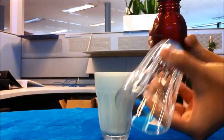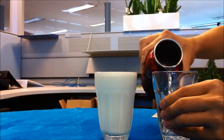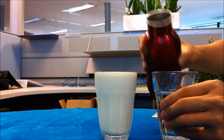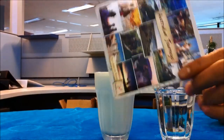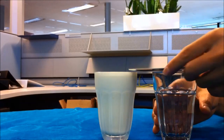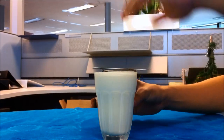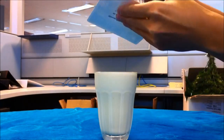Today I'm going to show you how to make some deviations between milk and water. Firstly, you have to get some water, of course, and then some full cream milk. Remember, you have to get some full cream milk, but not the skim milk, because the skim milk's density is too low.